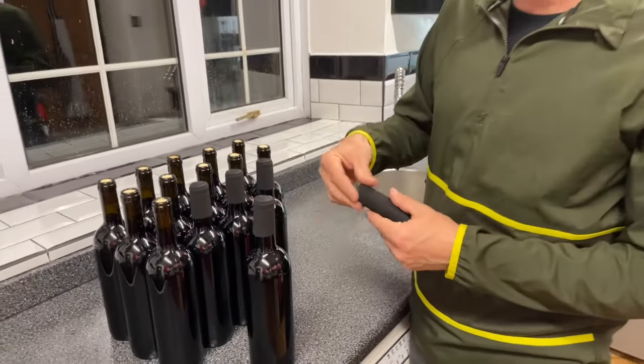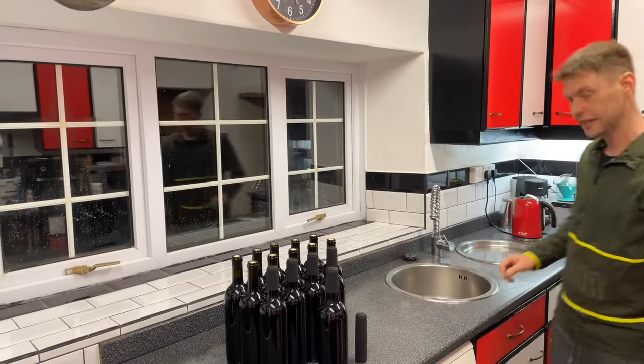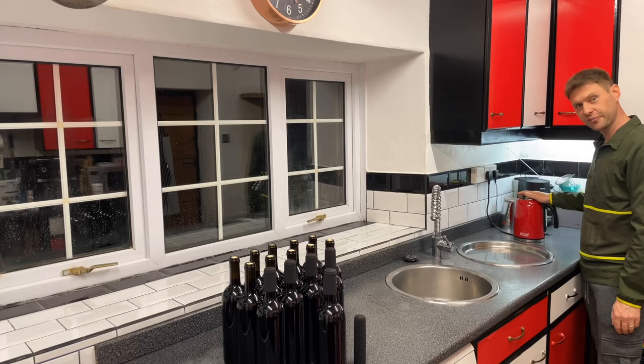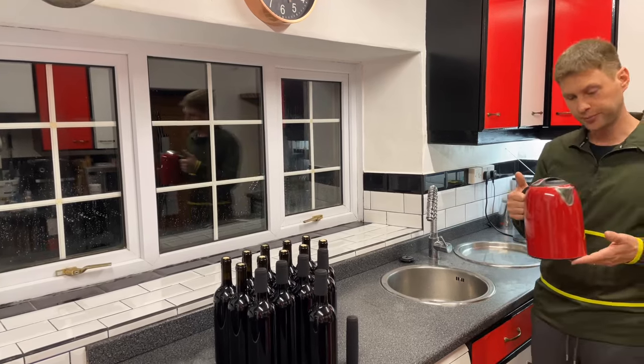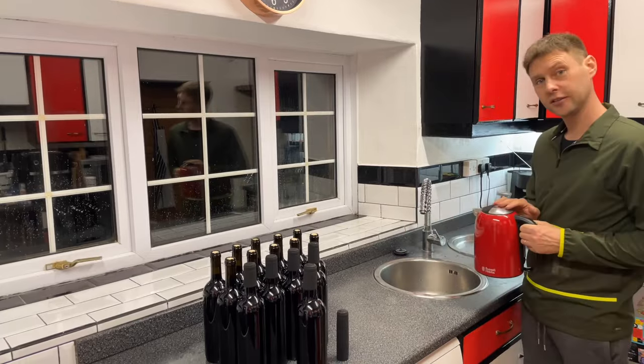Well, you need to apply some heat. The easiest thing that we've all got in our kitchen is one of these over here, James — it's called a kettle. So I'm going to pop my kettle on to boil.